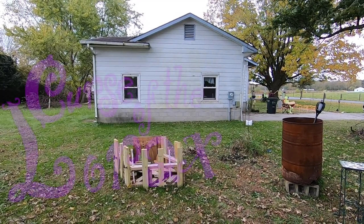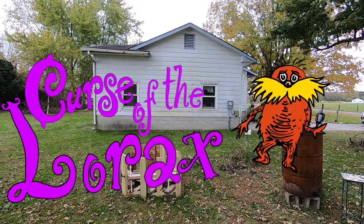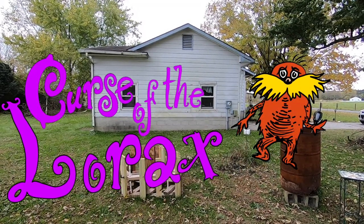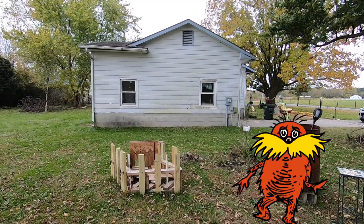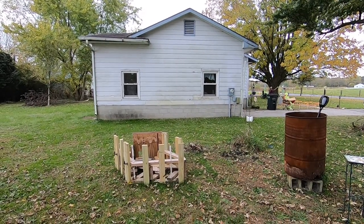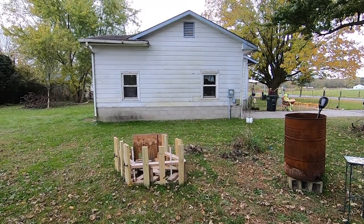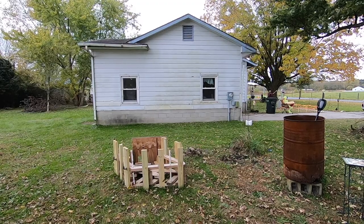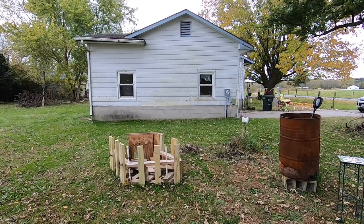Last year I started theming my Halloweens. I decided that each year I'll create a weird story and tell it through poem, music, and a projected show. Props will then be customized to fit the theme. For the show I wanted to incorporate projection mapping on the side wall of the garage, and lay everything out so that trick-or-treaters enter here. This way the short projected story is the first thing they see.